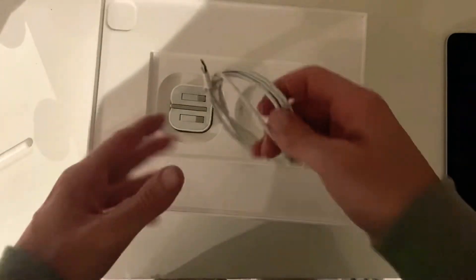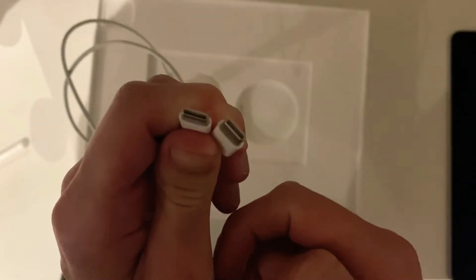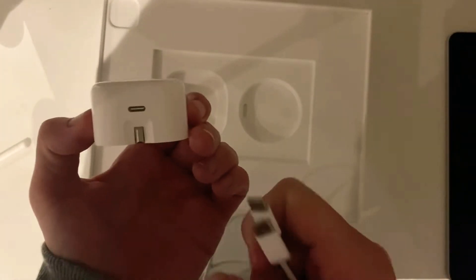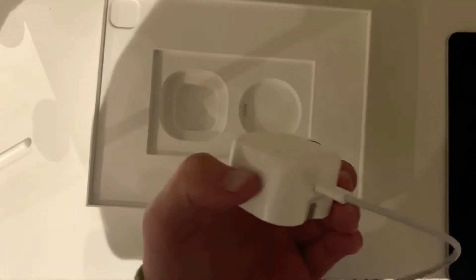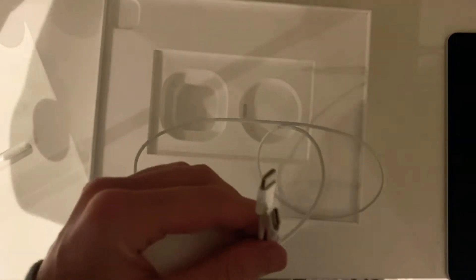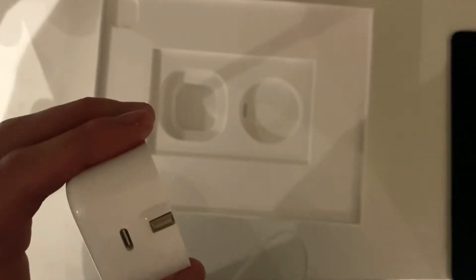You get your standard information booklet, and we've got the USB-C cable. What Apple have done — like they did years ago when they replaced the pin cable with the Lightning cable — is they've now replaced the Lightning cable with the USB-C cable. And not only have they done that for the iPad itself, but they've also done it for the power adapter, so it is no longer USB but a USB-C connector. It's going to take some getting used to since some devices are still USB. The only benefit is it doesn't actually matter which end of the cable you use — both ends fit into the power adapter and into the iPad.